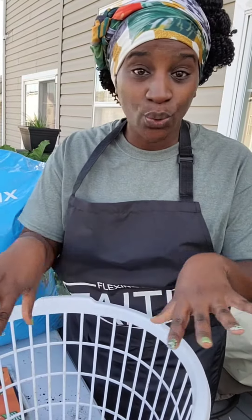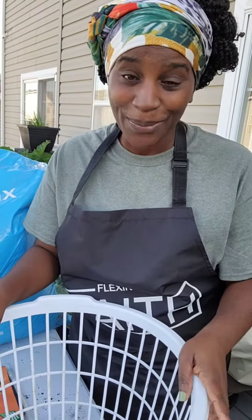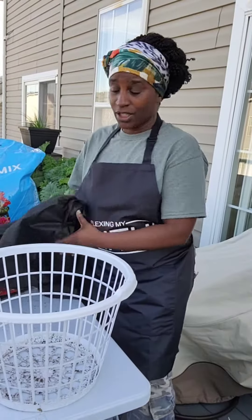This particular laundry basket has holes in the bottom, which is great — it means the only thing I need to do is put the weed barrier in, add the soil and the plant, and we're done. If it did not have holes in the bottom, you'd have to get your drill and put some holes in so you can have good drainage.